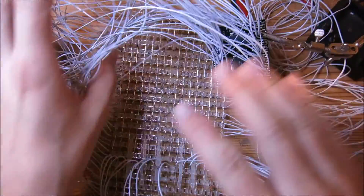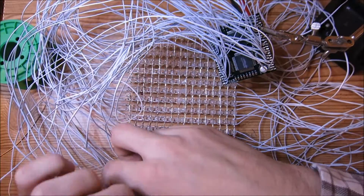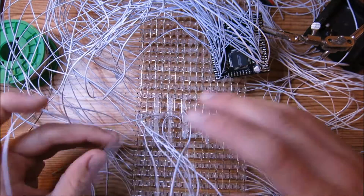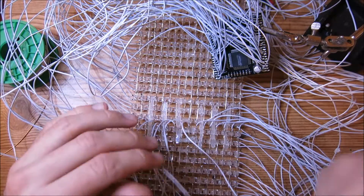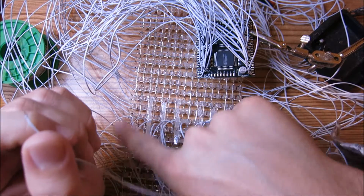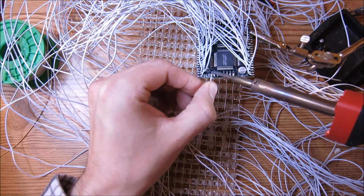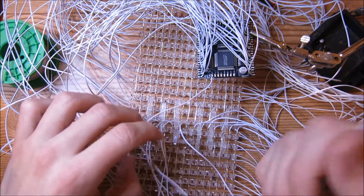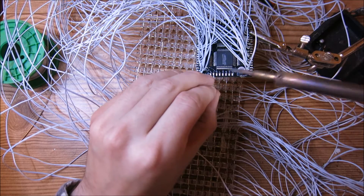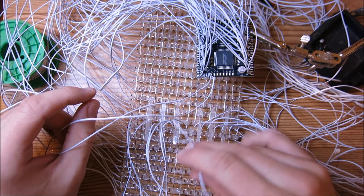Now that all the side wires and top wires are connected, we move on to soldering the eight wires from the lower half of the LED display. Take the very left wire and solder it to connection I — the very left section goes to the very left pad. The second from the left goes to J, and we keep going until the rightmost wire is soldered to the letter P.